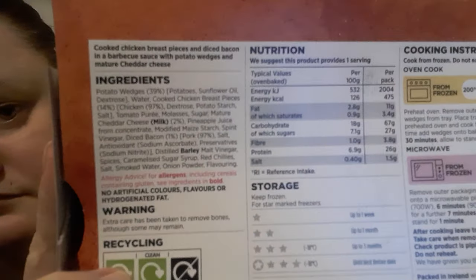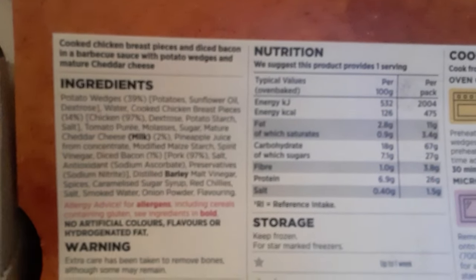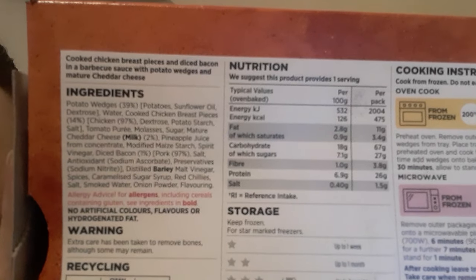Looking at the ingredients: potato wedges are 39%, chicken breast pieces are 14%, and it says chicken is 97% — I'm a bit confused by that. There's tomato puree and other things I can't quite read. It contains milk and barley as allergens. I'll leave it there so you can zoom in and see for yourself.